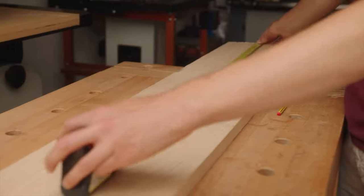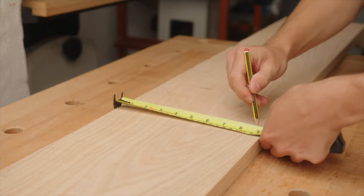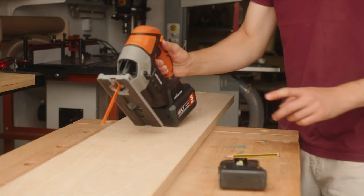The shelves are 90 centimetres long so I'm going to cross cut three of those corners to size. To cross cut these boards you can use a miter saw, a jigsaw, a table saw or a hand saw. I'm going to be using a jigsaw.